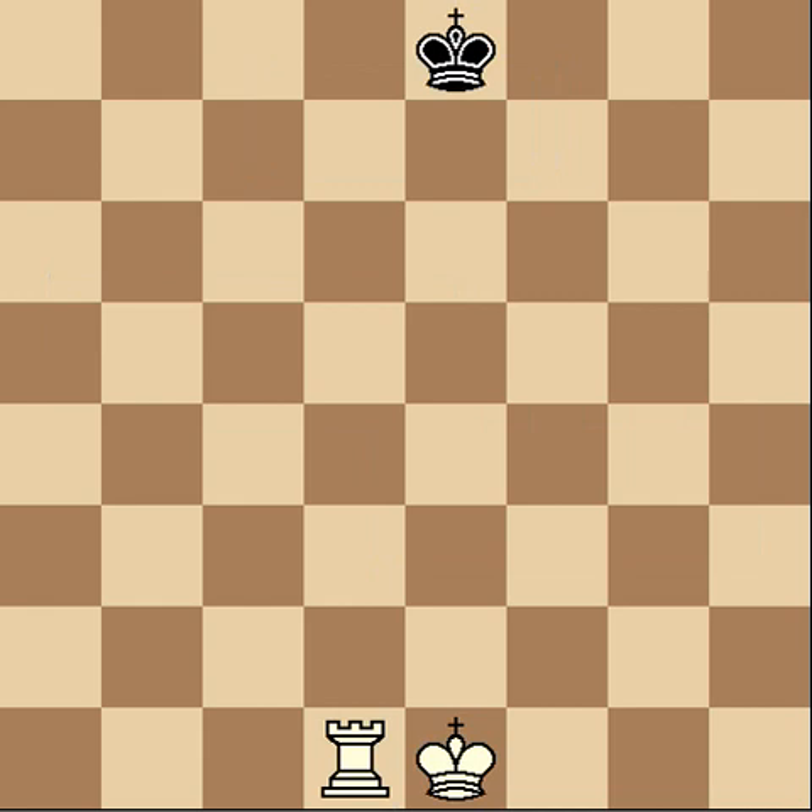Checkmating with the rook and king is very similar to how you do it with the queen. If it's white to move here, you want to cut the king off from as much of the board as possible. Already, he's cut off to this half of the board. Notice he can't go to this half of the board at all because your rook is stopping that. He can't cross this line, so what we want to do is try to trap him onto just these back rows.